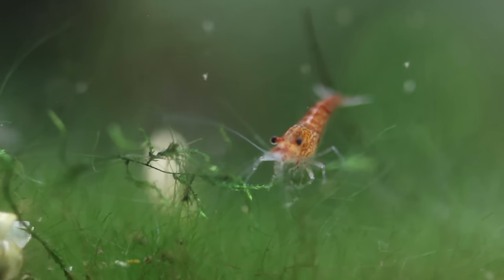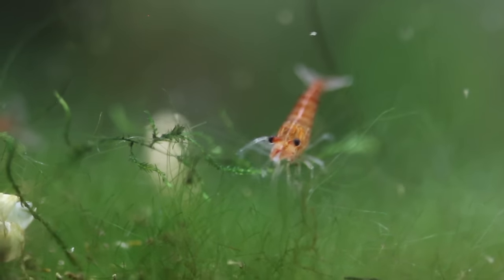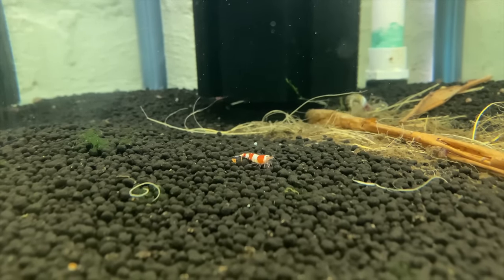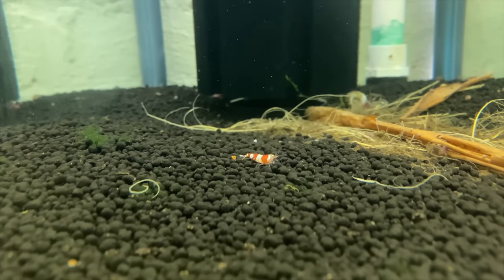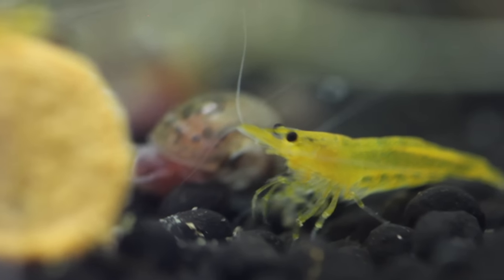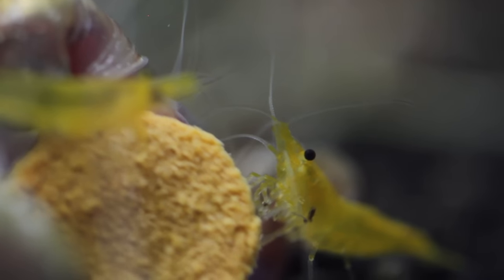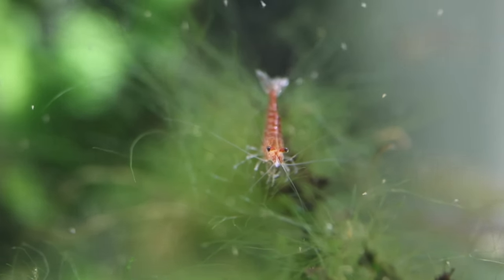I first got shrimp when I was 15, or maybe 14, and now I'm 20. So I've been keeping shrimp for a bit. I did take a break for about two years, and now I'm back into it. I've got four types of shrimp — a mix of caridinas and neocaridinas. I've got some blue dreams, some crystal reds which are a caridina, some yellow cherries, and some red cherries. We'll be doing a bunch of B-roll of those guys.